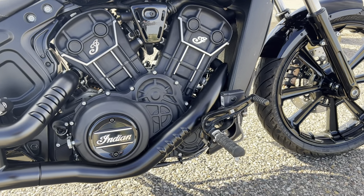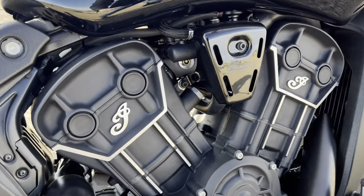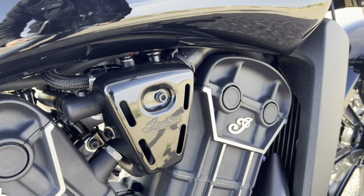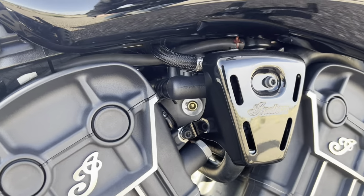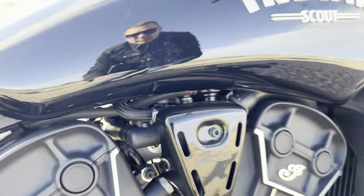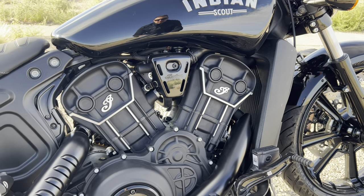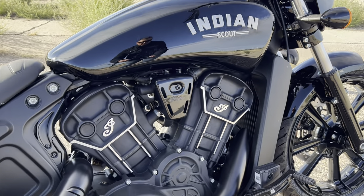60-degree V-twin, fuel injected, has a really good throttle response. You can see where the air box would typically be — that's not the case with this bike. The air box is actually up under the gas tank, kind of like a Polaris-type air box system they put on the Scout. You can upgrade it — they make a bunch of different air box options for this Scout.